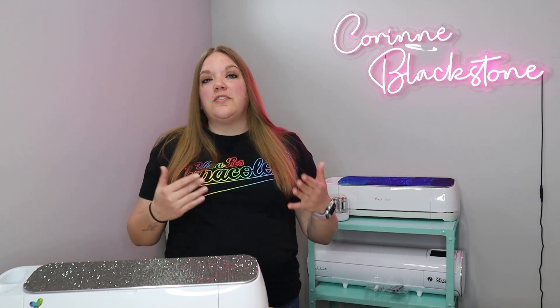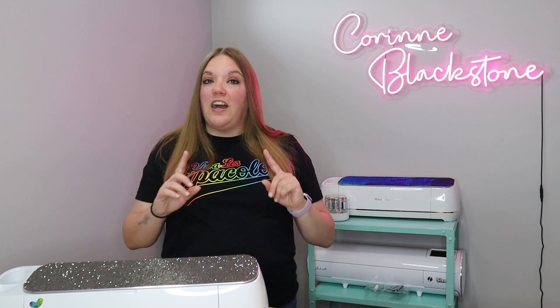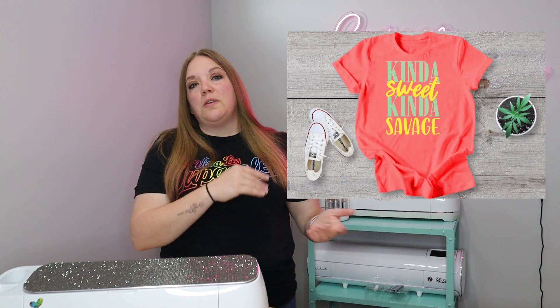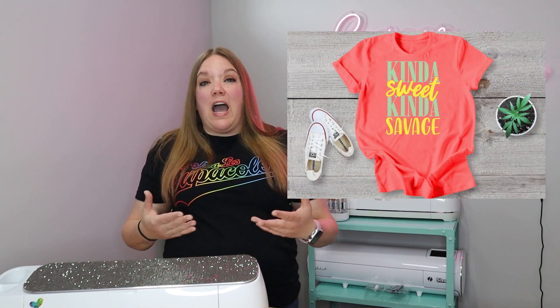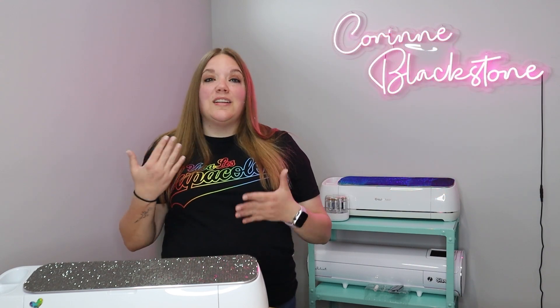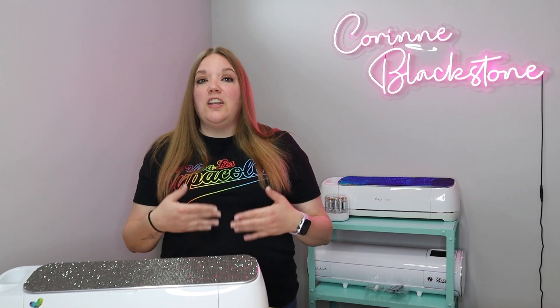In today's video, this is a really fun one — something that I think a lot of people need to learn how to do — is how to make a mock-up. If you don't know what a mock-up is, it's basically where you show something you can create without actually having to physically make the item. This is great if you are a seller; you can make it garner interest.